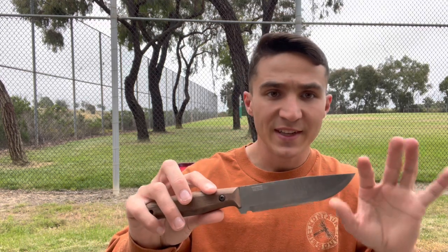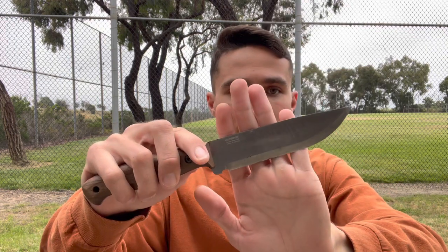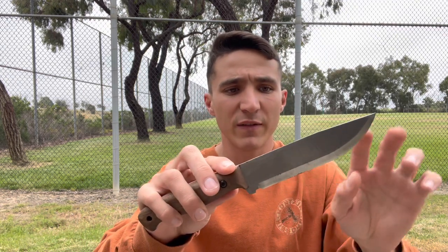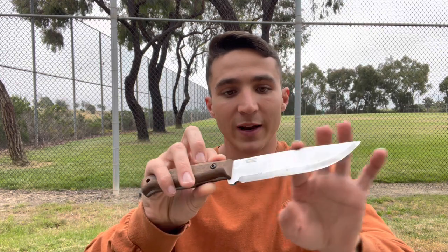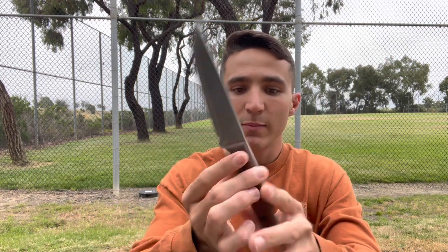Moving up in size and price a little bit — the Mora goes for about $20. This is the BPS Knives Adventure. This is an absolute hoss of a blade. This is what you would consider a traditional style camp knife. It's big enough for that — about a five-inch blade profile with that low Scandi grind. This one's in a little bit of disrepair since I keep it in my go-bag in my car with my medical kit every day, so it's getting a little rust from all the rain we've been having.